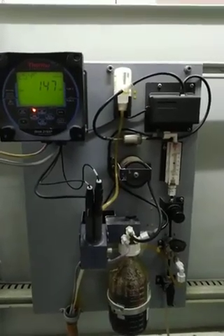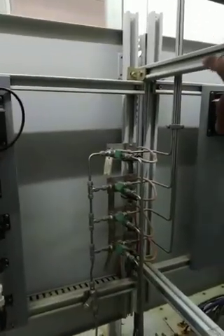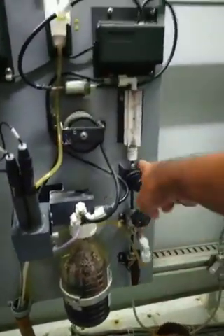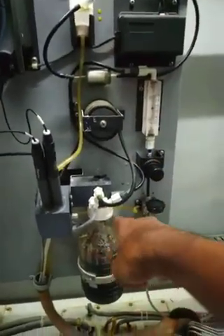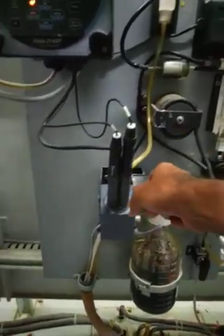This is the whole system of hydrogen. It is one example. The sensor is in the tube — we have the same sensor.